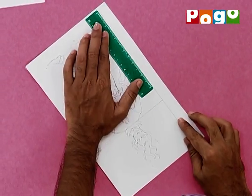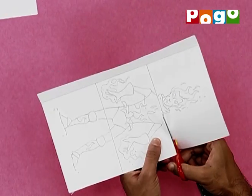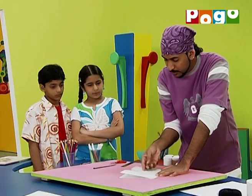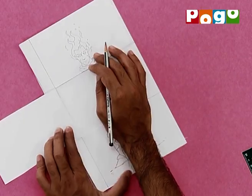First, we will score a line for binding. Now, we will cut the three parts of it — but only along the line that we have made. Now, we will put it on the other sheet. First, we will mark the leg, and in that way, the head. Now, we will make our second character.